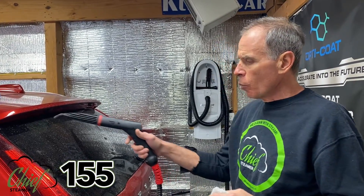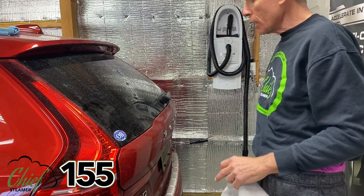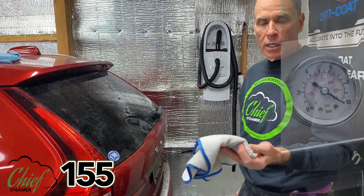Using this machine is no different than using the 120 or 125 machine. We still want to blow out the cracks and crevices — there's some dirt in these cracks and crevices. We want to blow that out, then use the injection feature with the Optimum No Rinse in our injection tank to get the back end of the car clean.